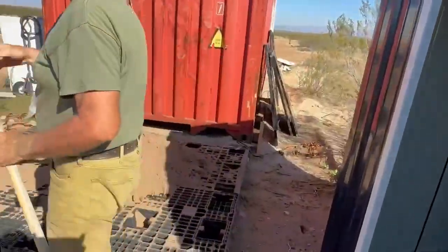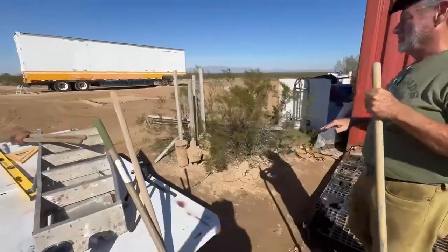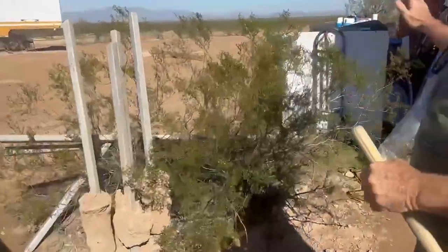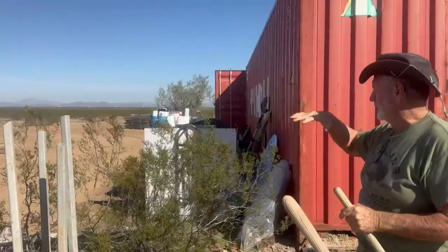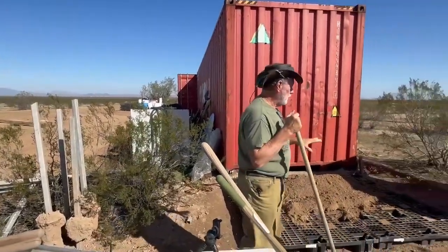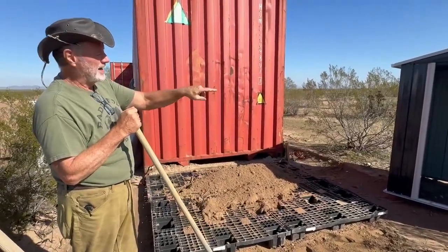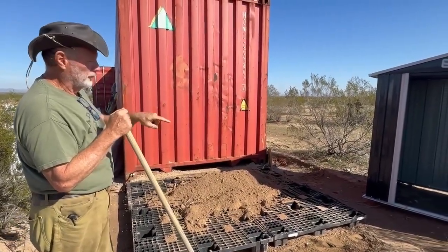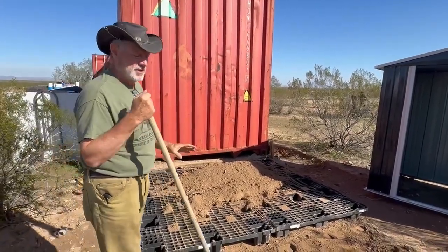I took out the post that we had for the solar panels because it was sticking out in the area where we're going to build. We decided we're going to put another shipping container over there and a building in between, and it was in the way. So I'm going to be moving those out. We'll break this down, get it all level, put that back on it, put the floor in, bring the shelving unit in, and start hooking up the battery system.